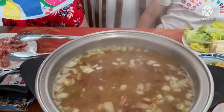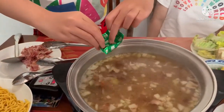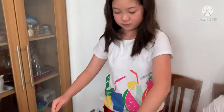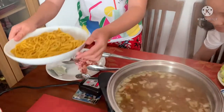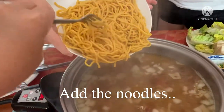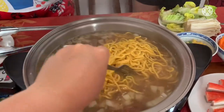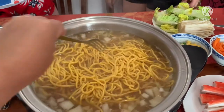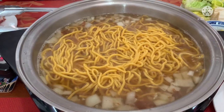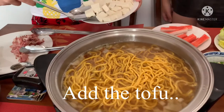Now we have to add the cube in. And now we have to add the noodles in. Let's add the tofu — it might look like cheese but it's actually tofu, and it's good for the skin.